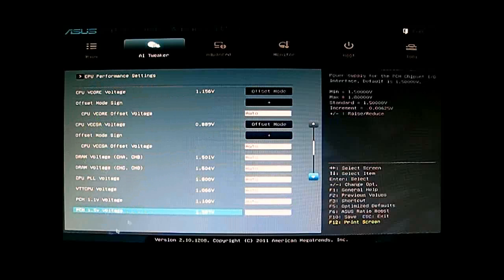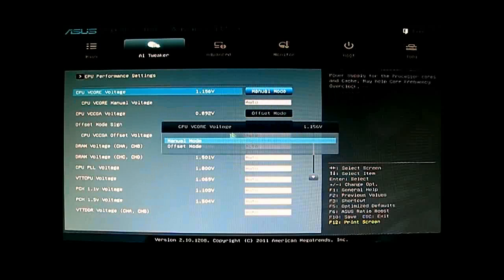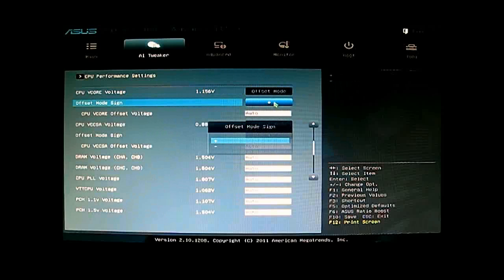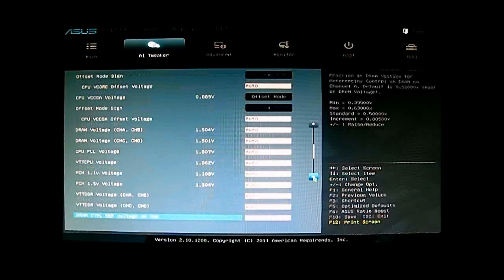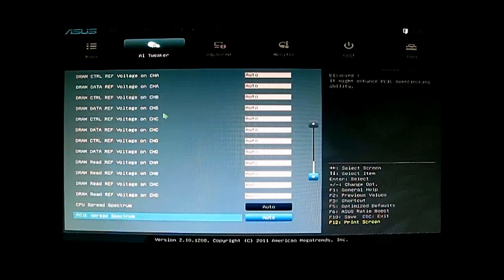Before we go there, let's look at the voltage settings. You have the Vcore voltage in either Offset mode or Manual mode. In Offset mode you can go plus or minus depending on what you need. The same applies to CPU VCCSA and DRAM voltage. You can also change the CPU PLL voltage, VTT CPU and PCH, and further DRAM voltage options at the bottom — including DRAM refresh voltage for each individual channel — plus CPU spread spectrum and PCIe spread spectrum.